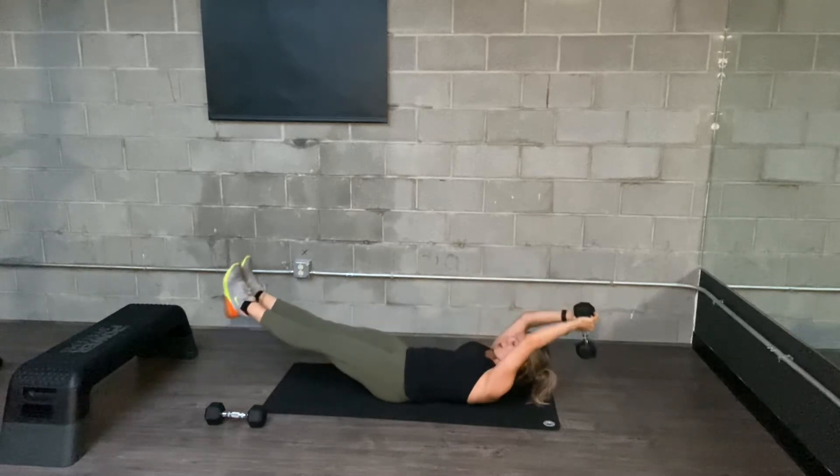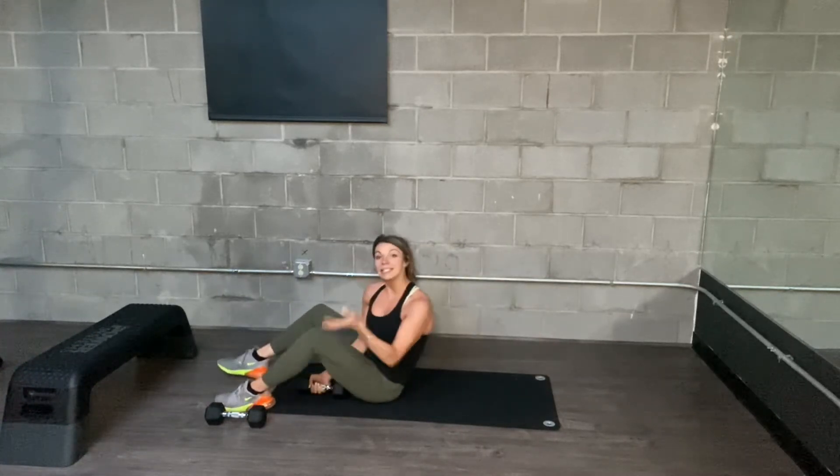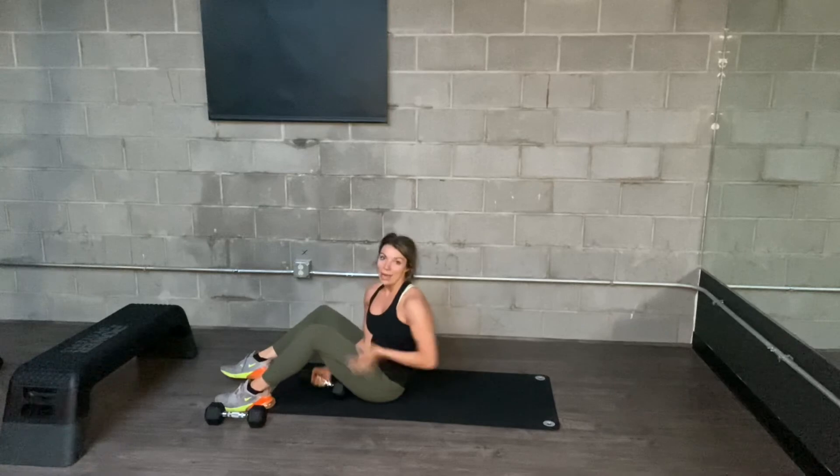Option to make it harder: hold the weight overhead. If your low back starts to come off the mat, either bend the knees or take the legs a little bit higher, so you're using your core instead of your low back muscles.